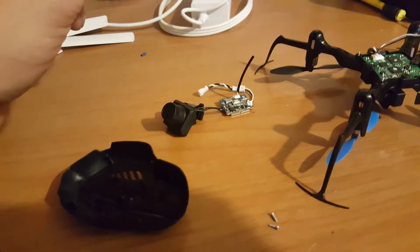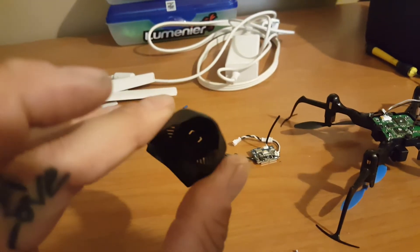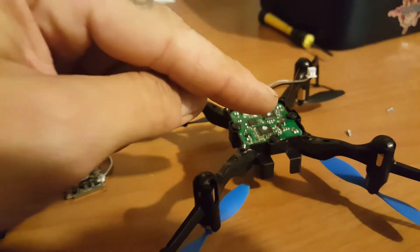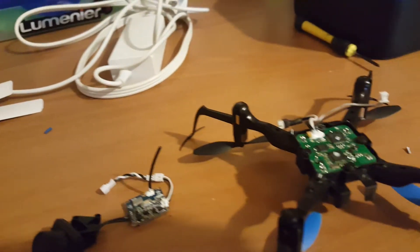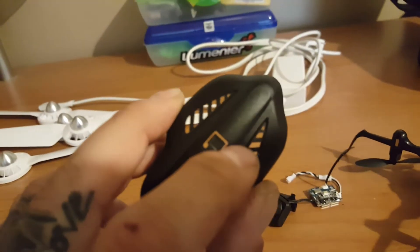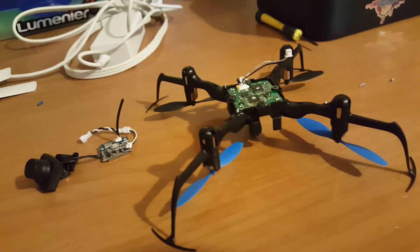I've seen a couple videos that said you get great range with it, but we'll see — you gotta test it. I haven't even flown yet. The second mod: I shaved the antenna, which is probably invisible on camera. I'm gonna poke a hole so that thing pokes out the top, and the VTX was hidden so I'm gonna make a little dot where that goes so it pops out.